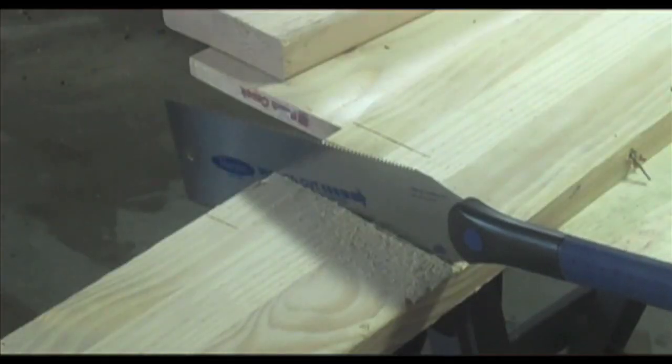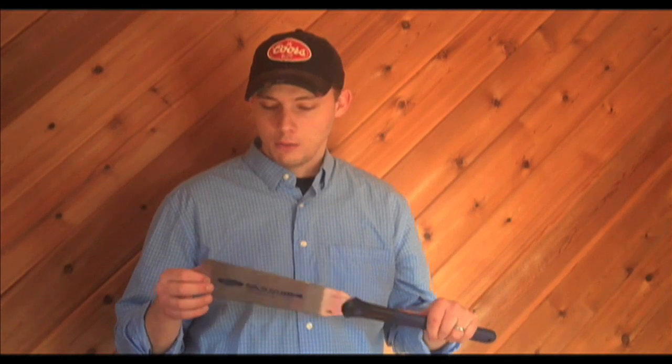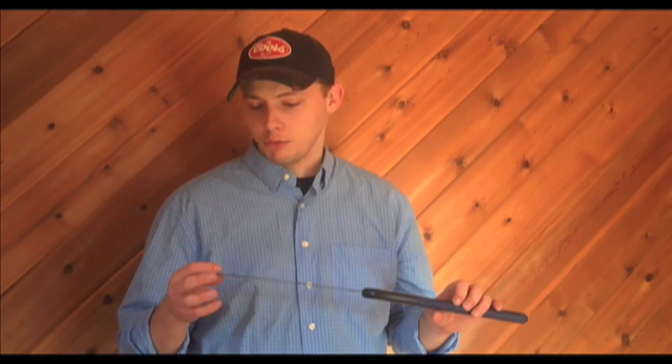Overall, I'd say this Japanese pull saw is great for smaller finishing cuts and probably a good portion of other cuts. This is a Marples 9.5-inch Japanese pull saw produced by Irwin. You can find it for about $25 or $30 at most box home improvement stores. Definitely worth considering for small and finishing cuts, but it probably won't replace your more traditional Western saw or even a circular saw for doing rip cuts.